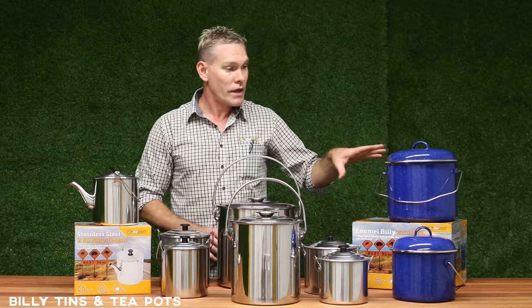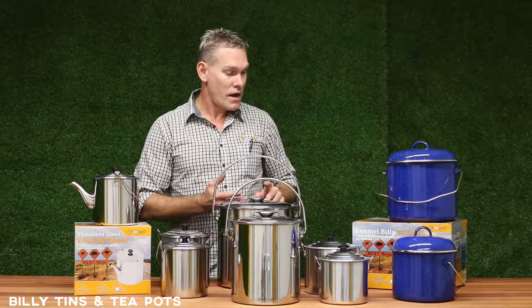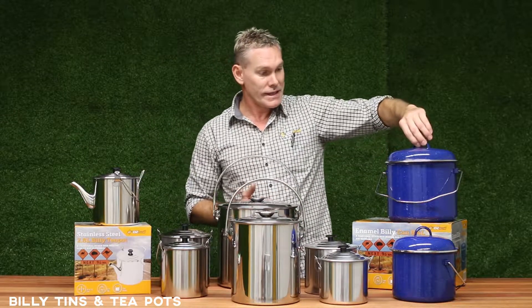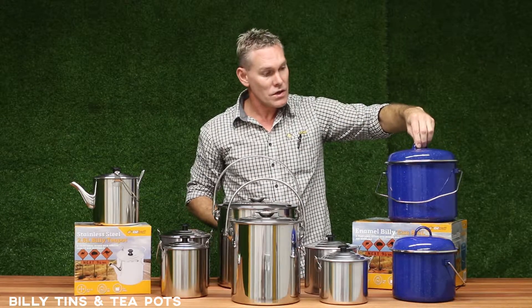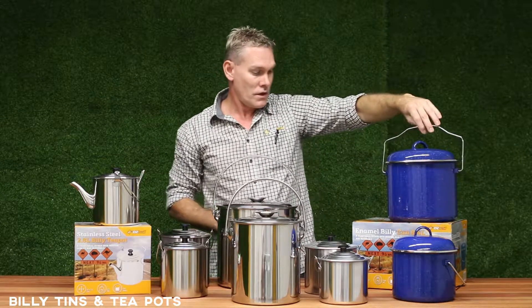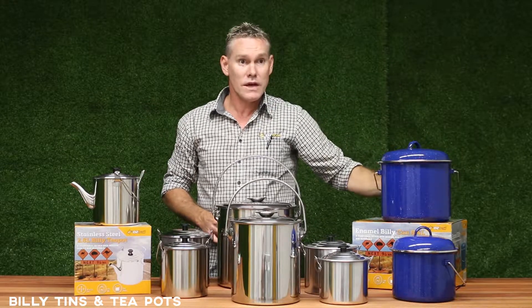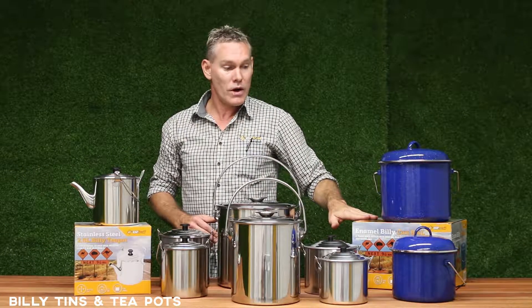Over here we've got our traditional enamel billy sets. These are designed with modern quality materials and basically have a flush fitting lid which has a handy little handle on the side, and also a nice convenient carry handle. The sizes are 3.6 litres, 6 litre, and a nice big 8.4 litre as well.